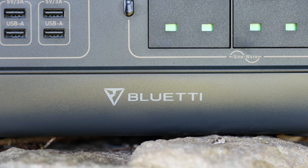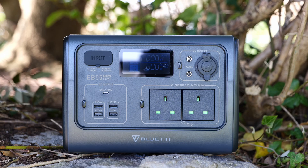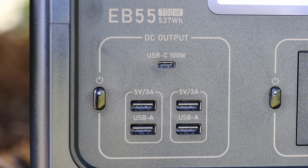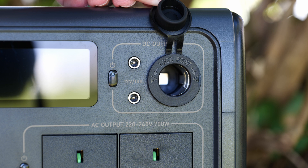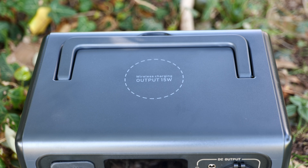The EB55 from Bluetti is a fully featured 537-watt-hour portable power station. It features four USB-A ports supporting 5V 3A output, as well as a single USB-C port supporting power delivery up to 100 watts. It has a DC output supporting two 12-volt 10-amp DC jacks and a traditional 12-volt accessory socket. It has two AC outputs supporting 220–240 volts up to 700 watts, and also a built-in wireless charger up to 15 watts on the top.